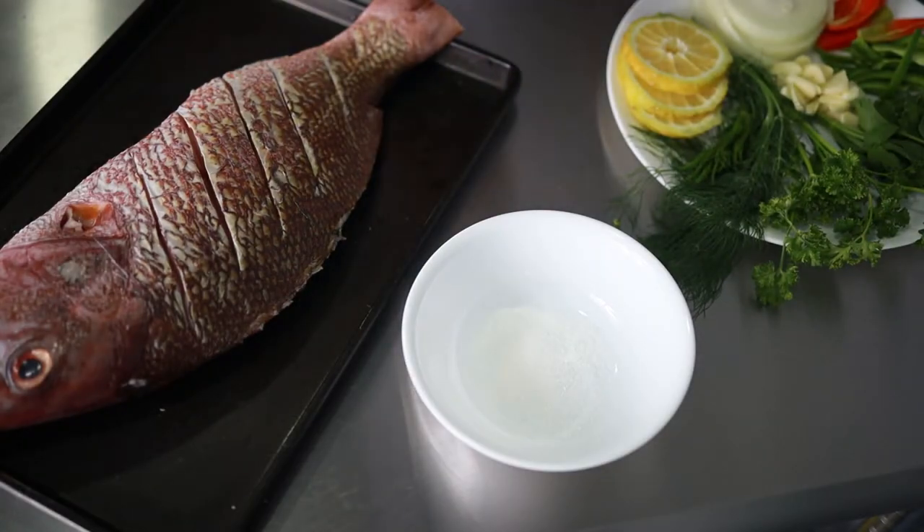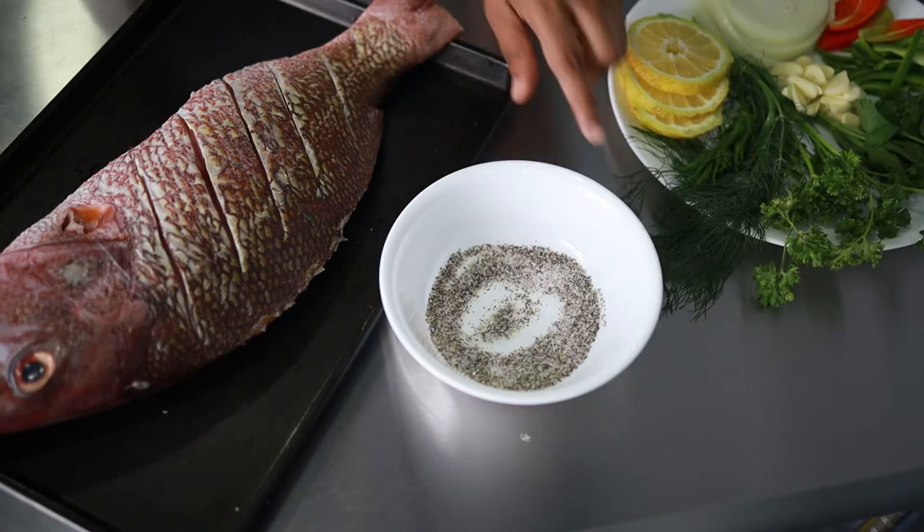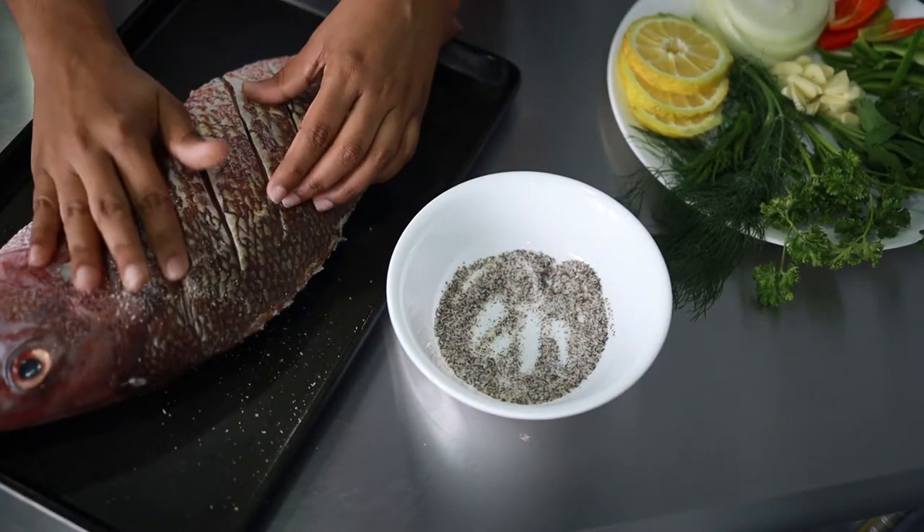I will then mix some salt and black pepper together to rub onto the fish. Be sure to spread it all over, in the crevices as well as the inside.